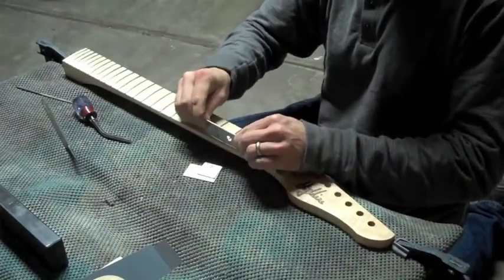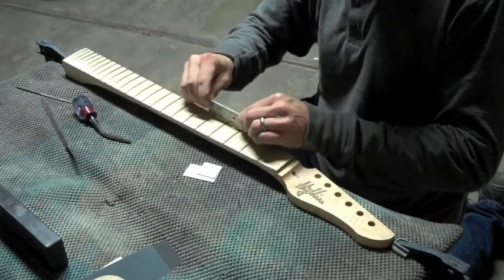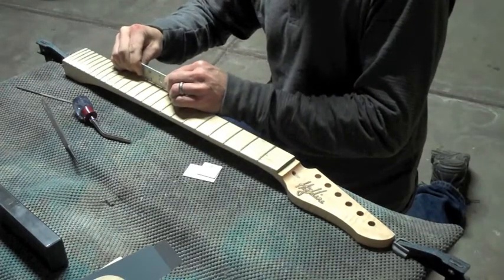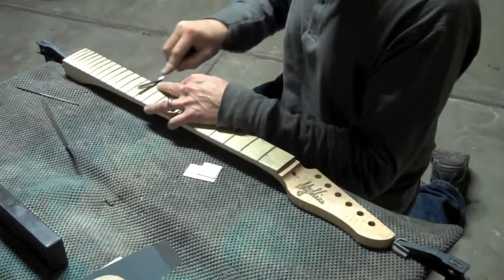This is another optional step where I use small straight edges to check three frets at a time to see if they're level. If the straight edge rocks like a teeter-totter, I know that the middle fret's high, so I'll grind it down with my fret crowning tool until it's nice and level.